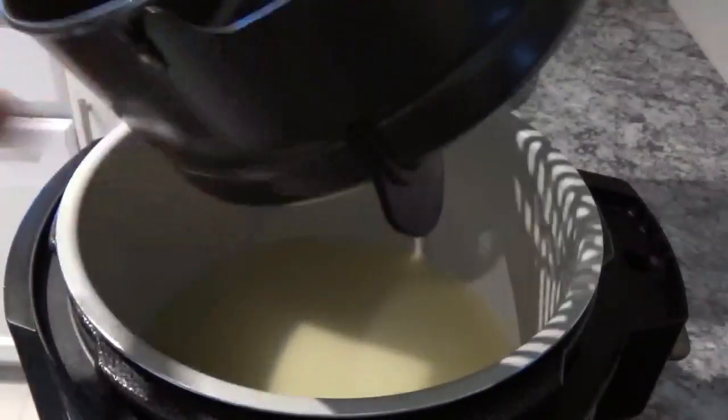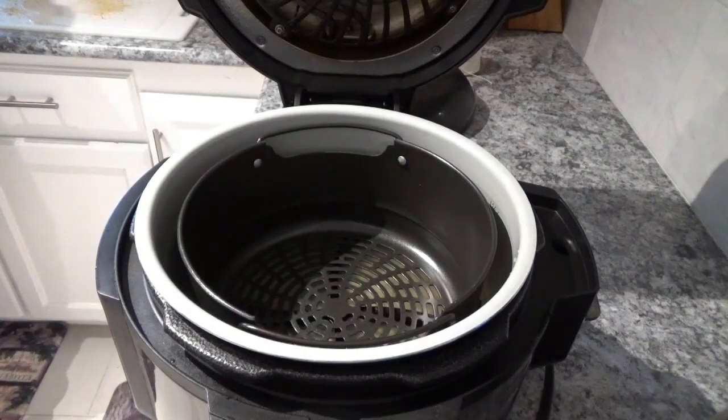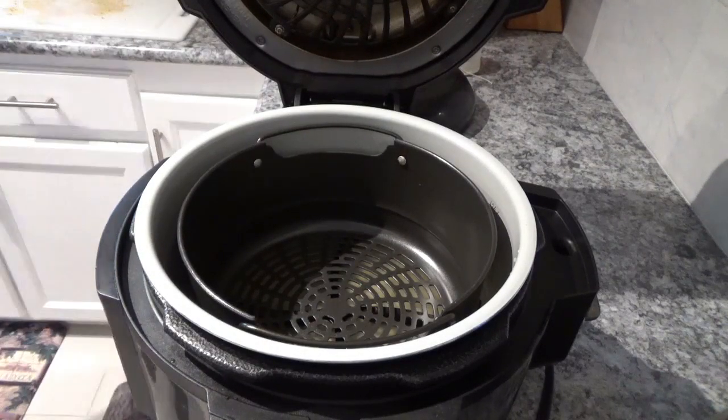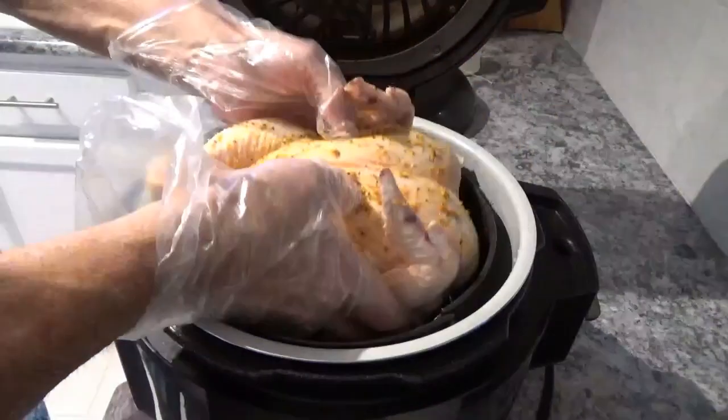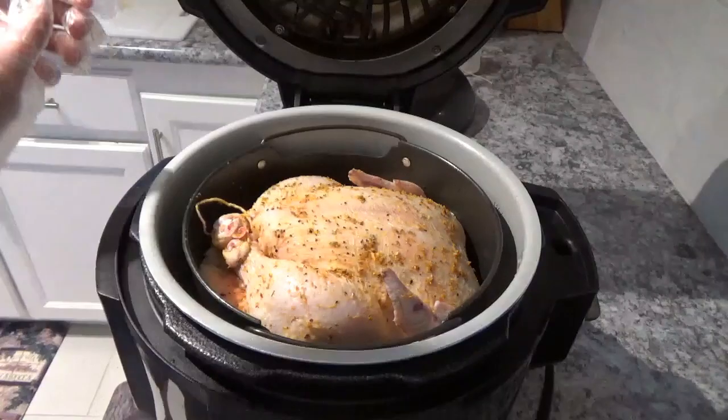And now I'm going to take the Foodi basket and set it down in here. I'm going to widen this out a little bit. I'm going to take this four to four-and-a-half pound chicken and set it right down in that Ninja Foodi basket there.